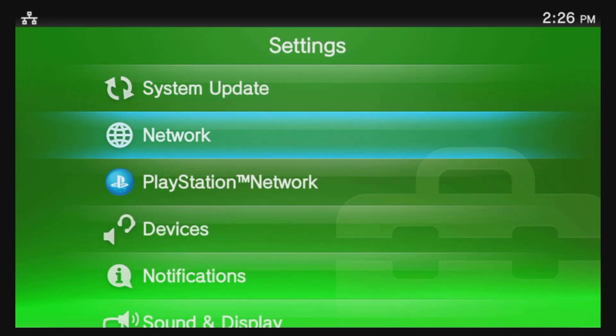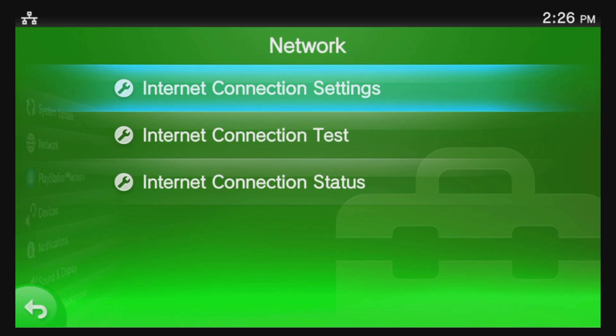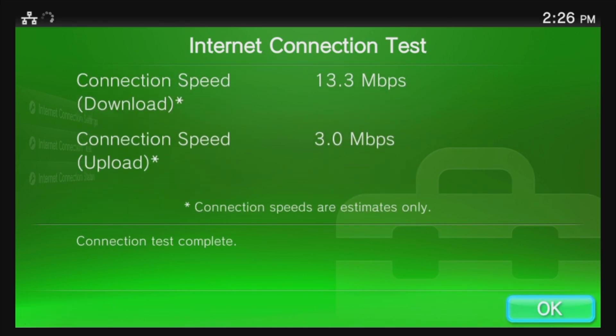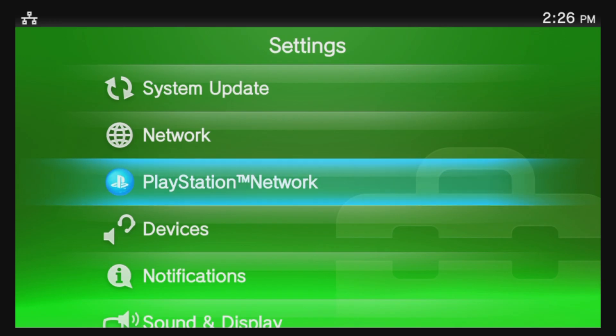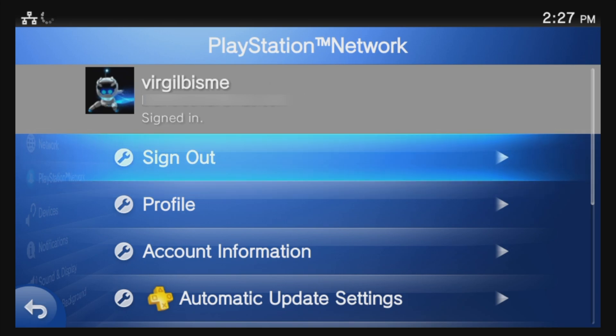First step: navigate to Network and select it with the X button. You'll need to make sure your PlayStation TV is connected to either your wired or wireless internet. Once you've established your internet connection, press Circle to go back, then press Circle again to go back to the Settings main menu. You'll also need to be connected to your PlayStation Network account — make sure you establish that connection before proceeding.